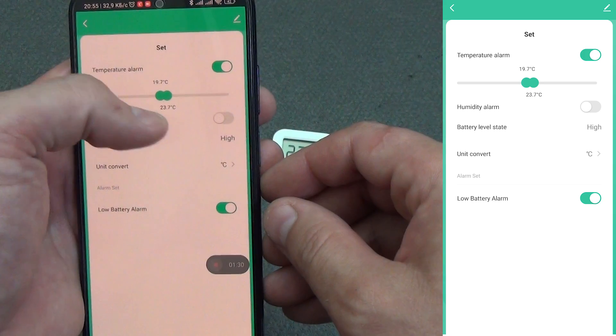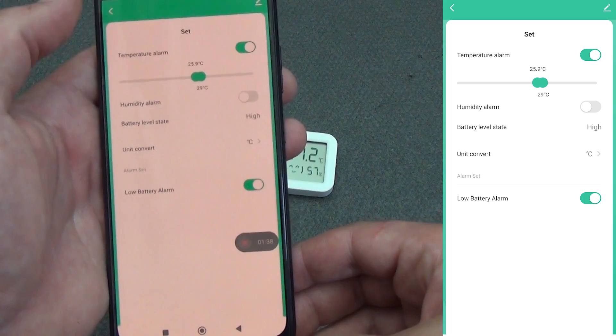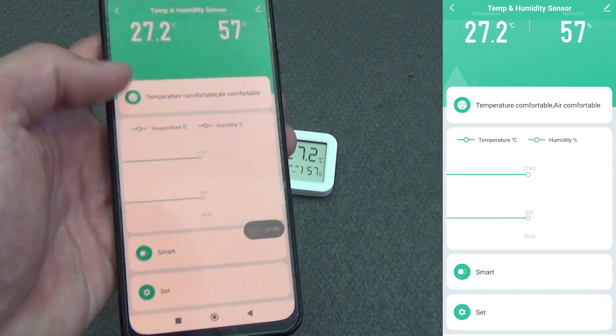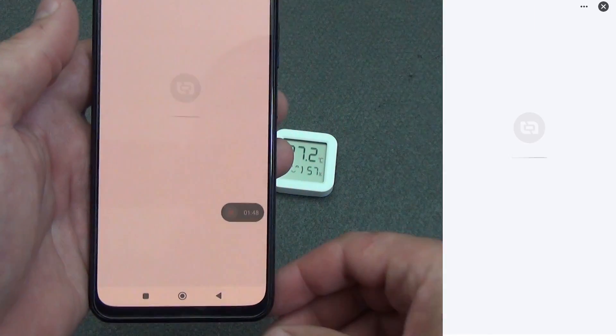Let's set the temperature in the nursery to 23 degrees or a little lower. Anything lower will be a trigger, and anything higher will also be an alarm. The same applies to humidity. This is a convenient function if you need to control the temperature in a specific room — bedroom, nursery, and so on.